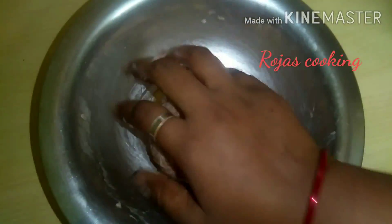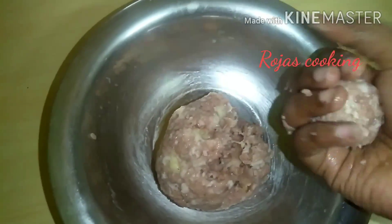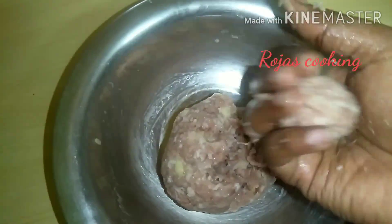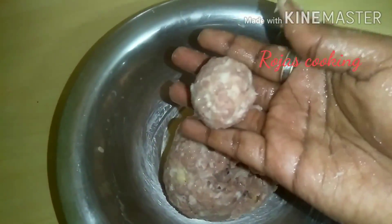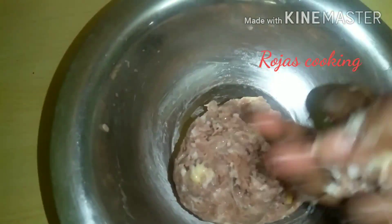This is a very nice dish. This is a small dish.